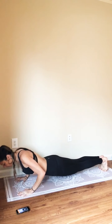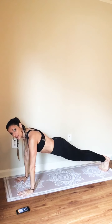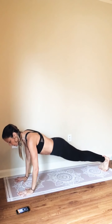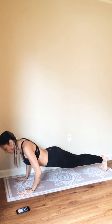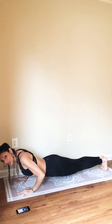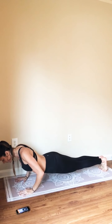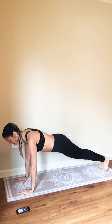Lengthen your tailbone, squeeze your inner thighs together, and start to lower down for a push-up. Come right back up. Think about keeping your whole body engaged as you lower. Two more. Last one here.